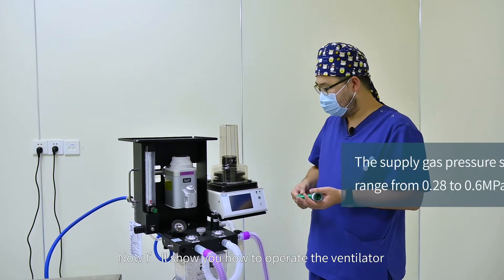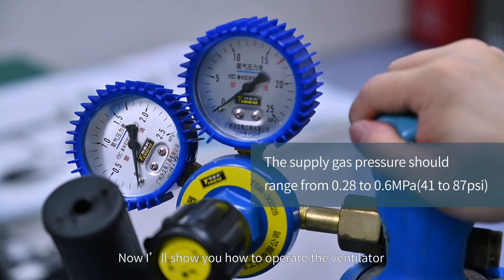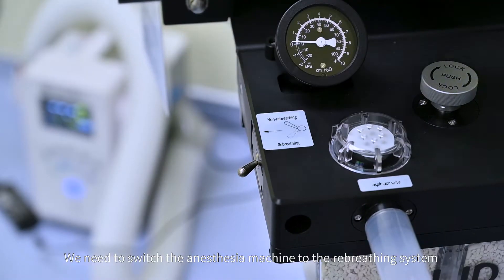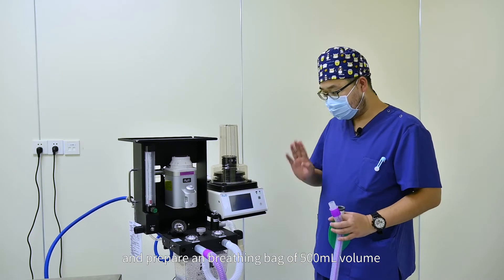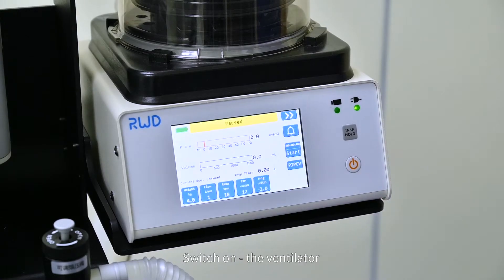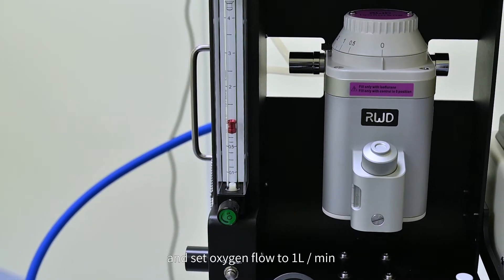Hello everyone, now I'll show you how to operate the ventilator. We need to switch the anesthesia machine to the re-breathing system and prepare a breathing bag of 500 milliliter volume. Switch on the ventilator and set oxygen flow to 1 liter per minute.